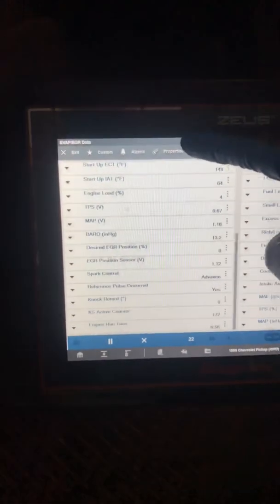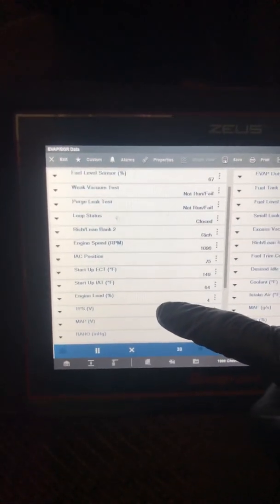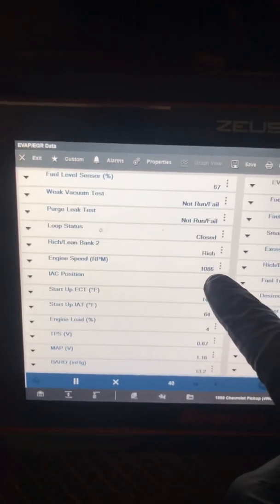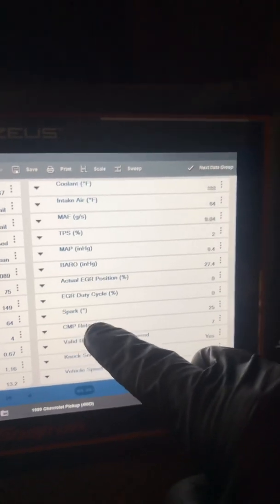You would think it would be under engine data or misfire, but actually it's under EVAP EGR data. The great thing about this screen is you can monitor engine RPM while you're running the data as well — engine speed. That's one thing you want to monitor. That's the closest I can get to 1,000 with my wood contraption. On the right-hand side of the screen, go down to CMP retard.